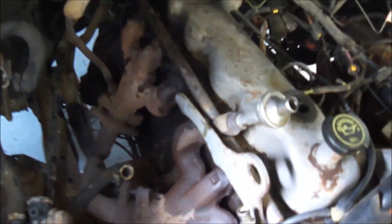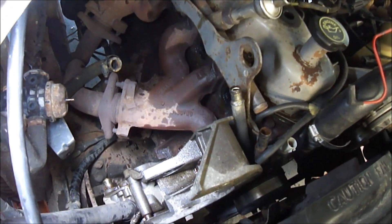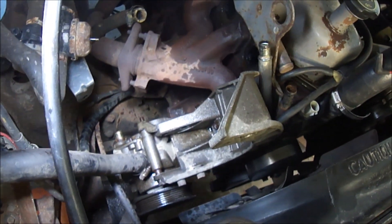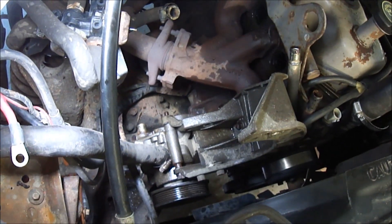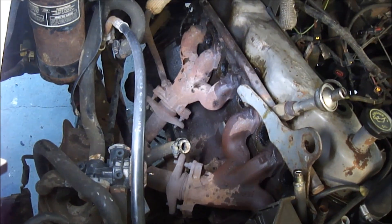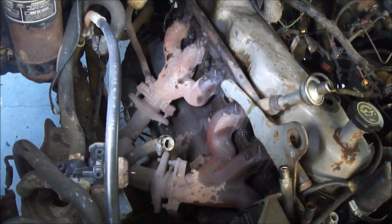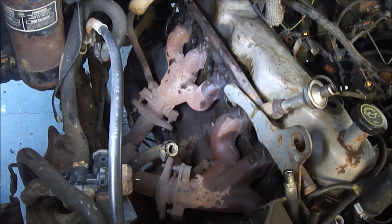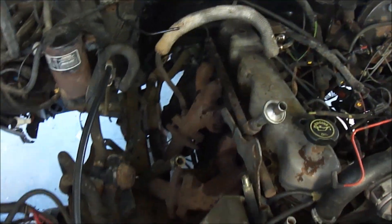I managed to get the entire intake manifold off. Something I didn't remember from the first time I did this was that I had to take the alternator bracket off, and to do that you've got to pull off the alternator and the air pump too, which slowed me down a little. But it took me about 25 minutes to get everything off, as opposed to the hours it took before, so definitely taking the fender well out is the way to go.